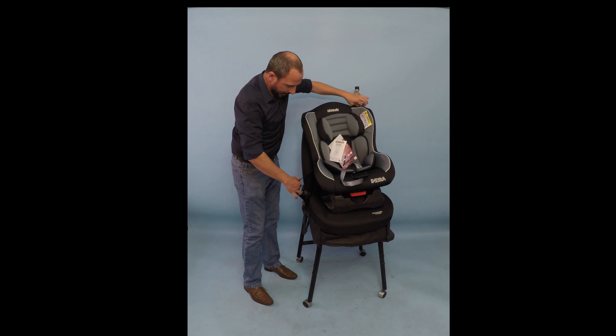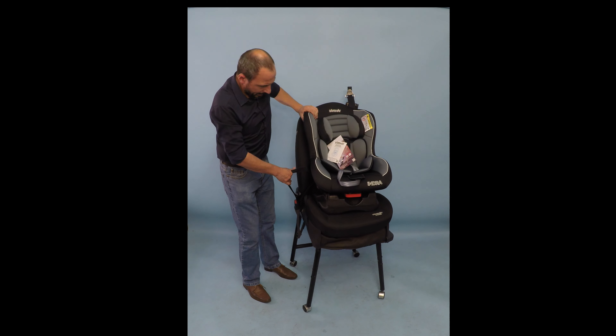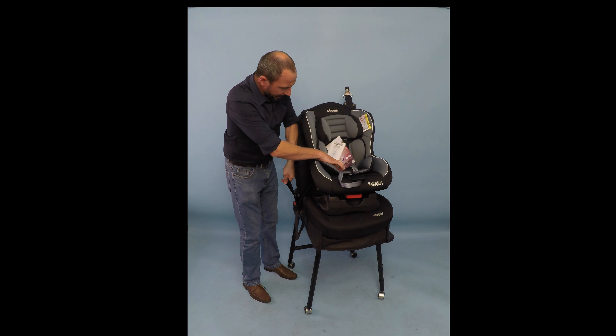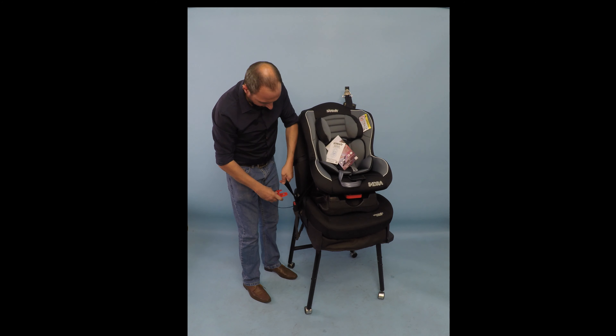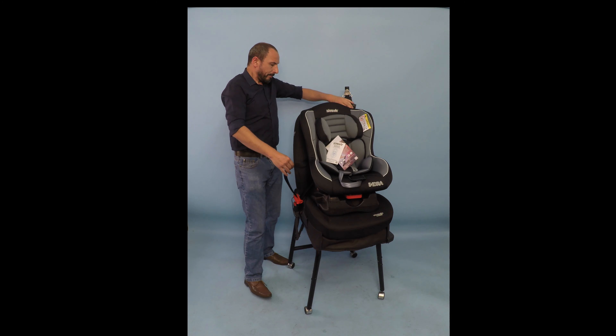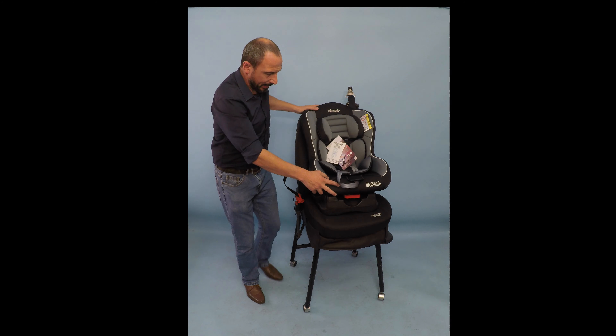Then, using the diagonal belt once again, we are going to pull it tight so that the base is stabilized with the lap belt. Then, holding that tension, we're going to take the red clip provided, wrap it around the seat belt there, and push it down right against the tip there, and then lock it in place. And that gives the seat stability there.